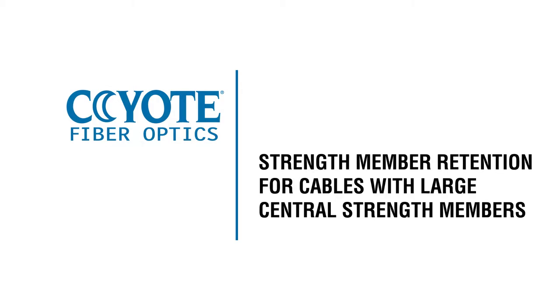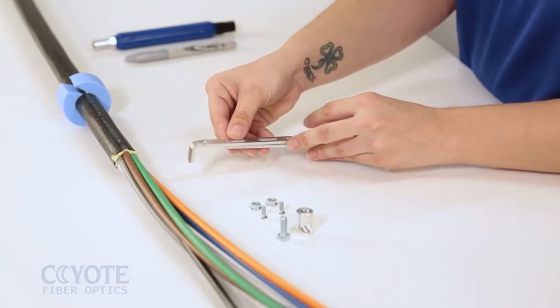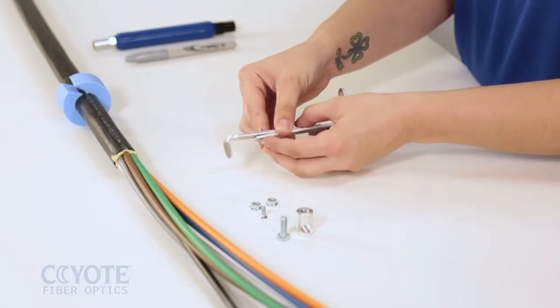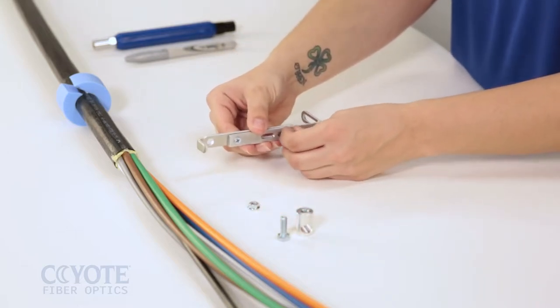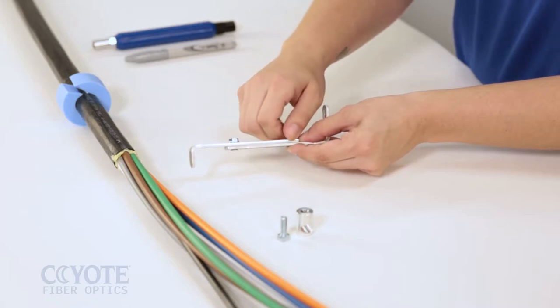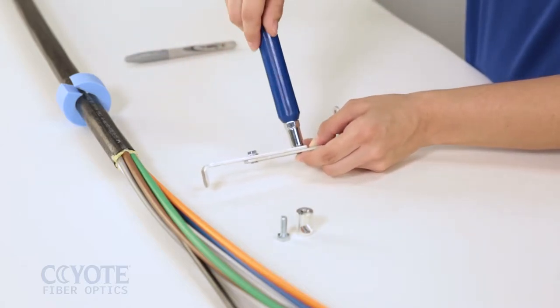Strength member retention for cables with large central strength members. Place the strength member extension bracket on top of a long L-bracket. Install the flathead screw into the L-bracket and secure with a nut. Repeat for the bottom slot. Adjust the extension bracket to the desired length and tighten the nuts with a can wrench.